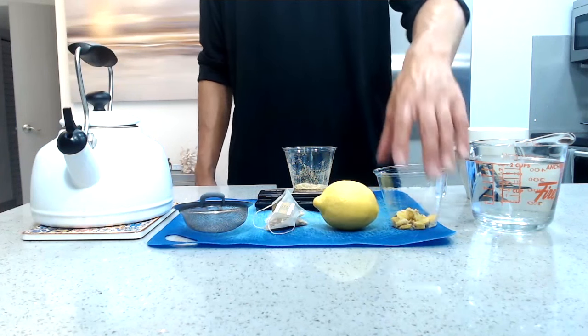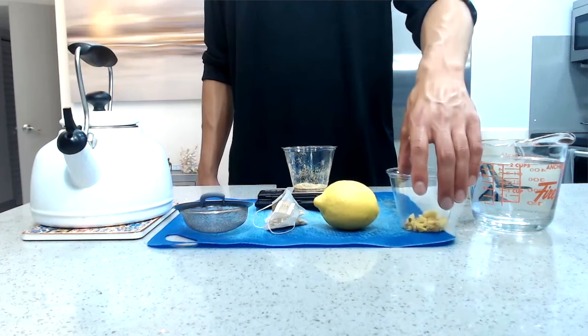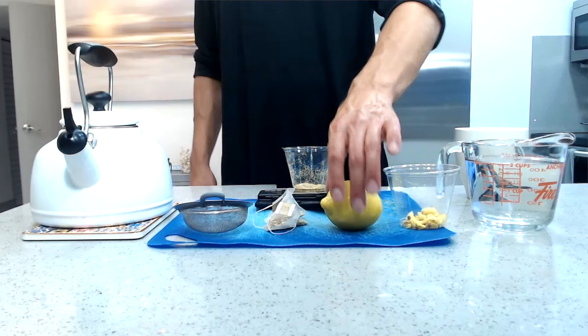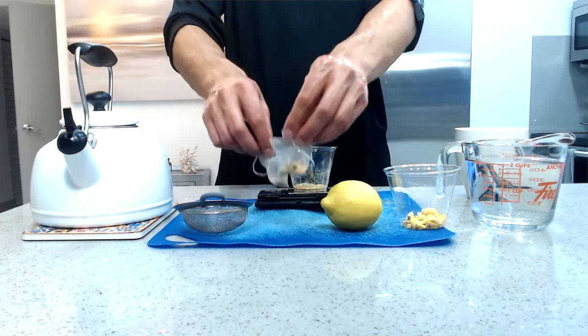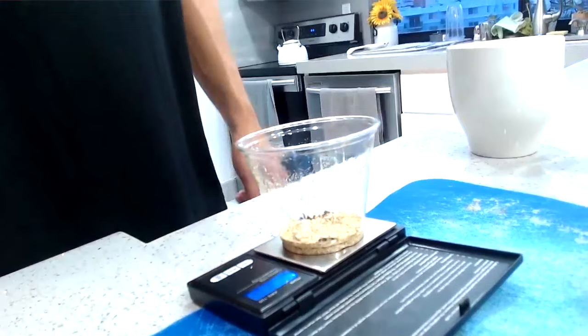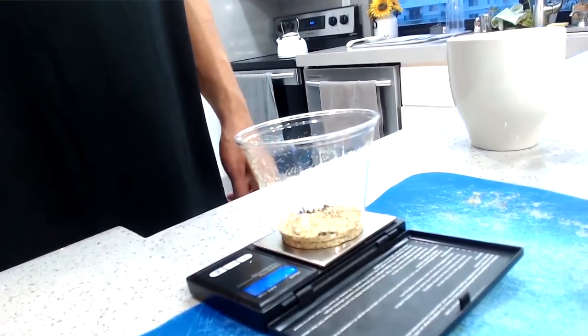So what you will need is two cups of water, a half an inch of ginger root peeled, one lemon, a couple of tea bags, a filter, a tea kettle or a pot to boil water, and of course ground or chopped mushrooms.